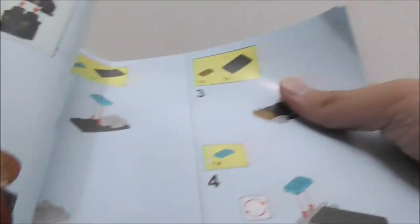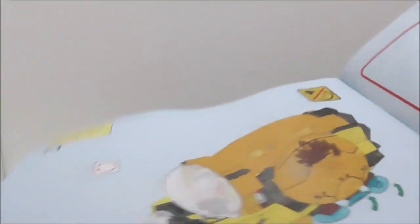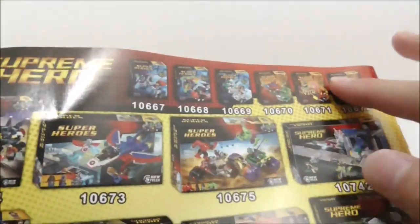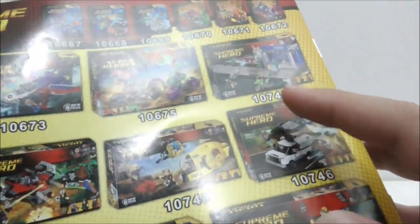They did not include any stickers, which is surprising. This is the instructions — here's the front, this is the first page of the build, you have the minifigures, you have the drone spaceship, and this is the final page of the build. The back shows you all of the sets from the same line: you have the Mighty Micro sets, Marvel Super Hero sets, a Wonder Woman set, Guardians of the Galaxy, the Spider-Man Homecoming sets, and at the bottom you have the Thor Ragnarok sets.